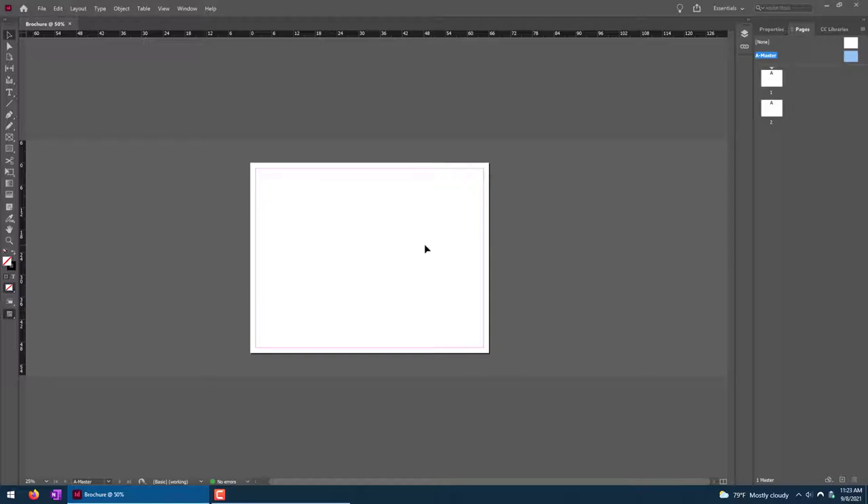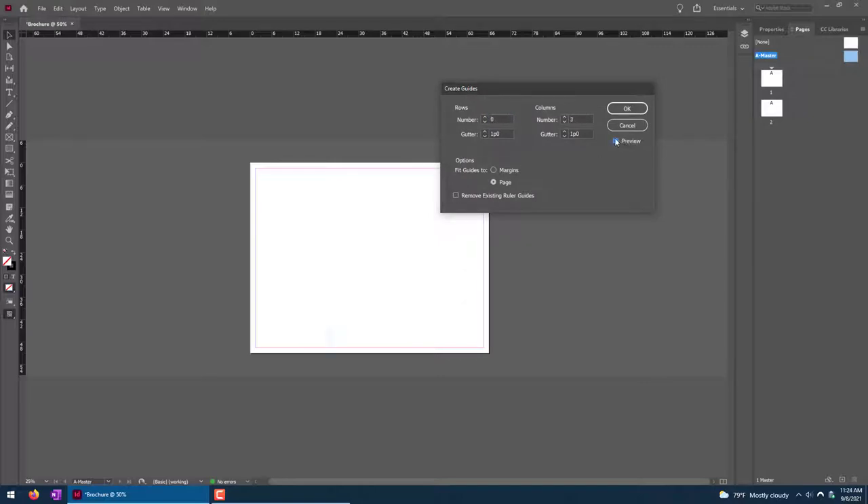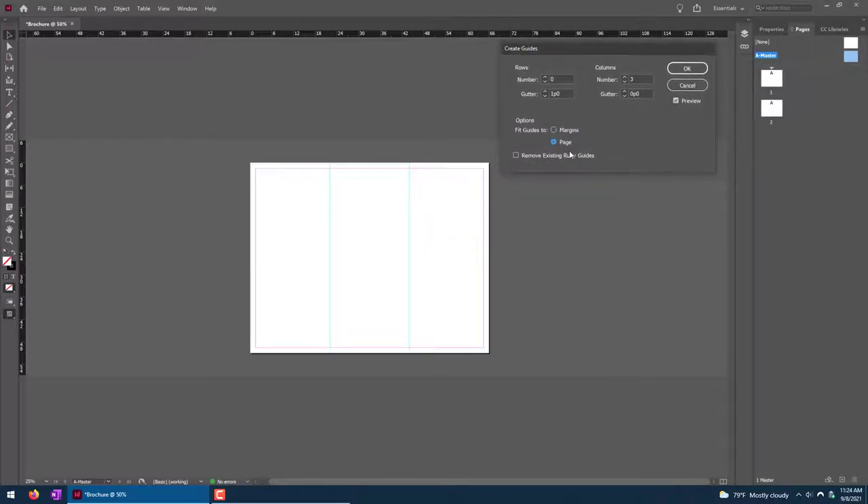This is sort of the layer behind every single page in the document. For this one, what I'm going to do is simply create a series of column guides so I would know where to fold my brochure. Go under Layout > Create Guides. I pretty much just want to have three columns. Click Preview so you can see this — right now it's trying to do it as text column guides. Instead, set the gutter down to zero so it becomes a solid line. Set it to Fit to Page rather than inside the margin area — this accounts for the entire dimensions of the page. Click OK.